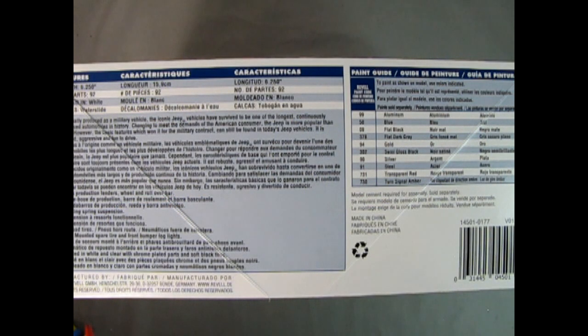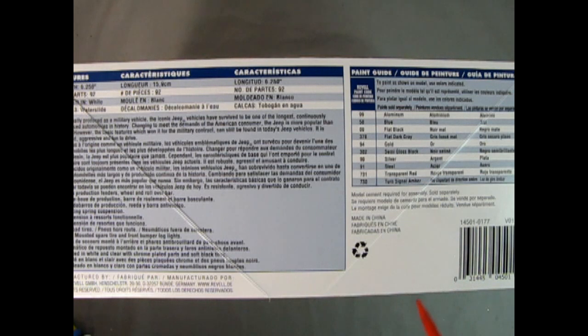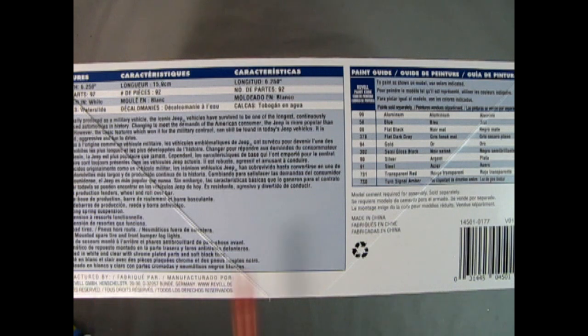On this side of the box we get the features. The length of this model kit is 6.25 inches; you have 92 parts inside, molded in white, and the decals are water slide. Over here we have the Revell paint colors, which you can also find for Testers. The basic colors are aluminum, blue, flat black, dark flat gray, gold, semi-gloss black, silver steel, transparent red, and turn signal amber. This model kit was made in 2020 by Revell.